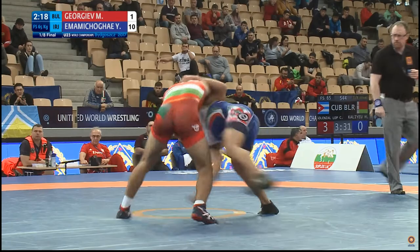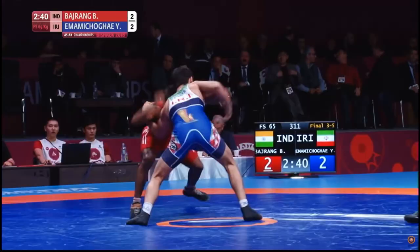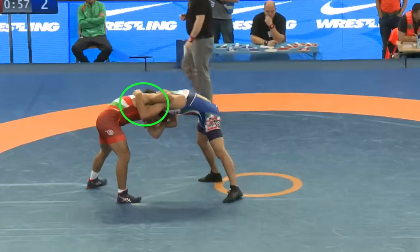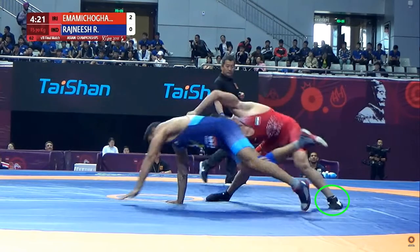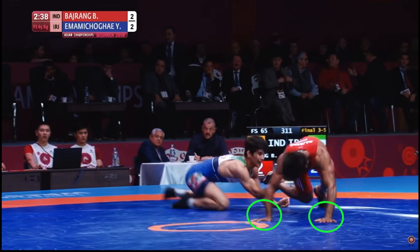Another primary option is the throw-by. Depending on the opponent's stance and reaction, Imami has at least three finishes off his throw-by. The first, and probably the ideal finish in terms of efficiency, is a simple go-behind. For all of his throw-by finishes, Imami pivots his head, torso, and hips hard to his right — opposite the underhook side — and takes a big step forward with his left leg. If the force generated from this contortion forces the opponent to post both hands to the mat, the go-behind finish becomes a great option.